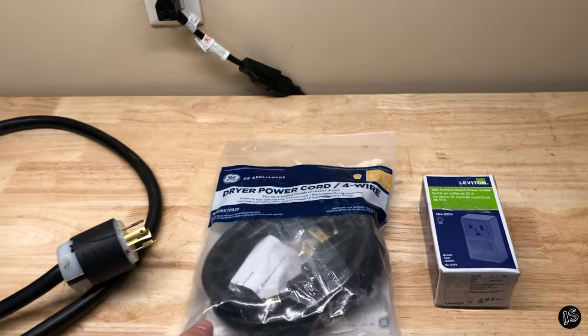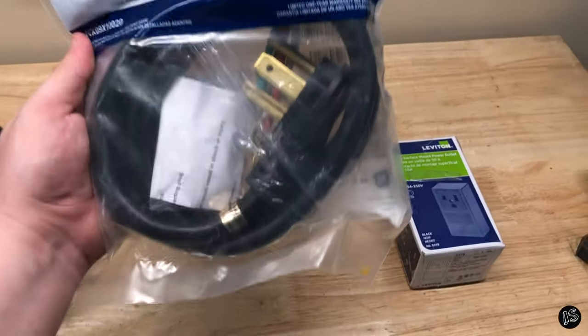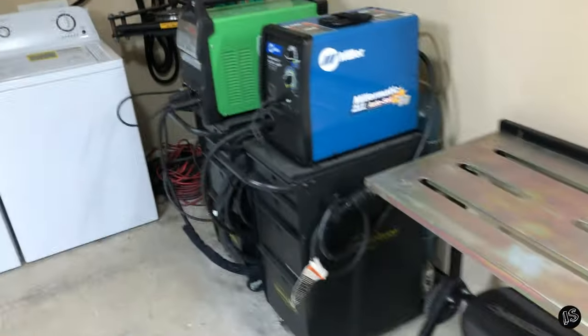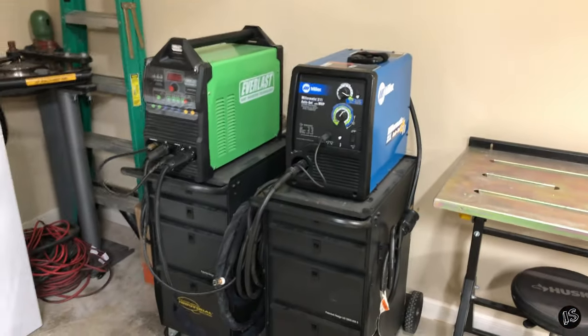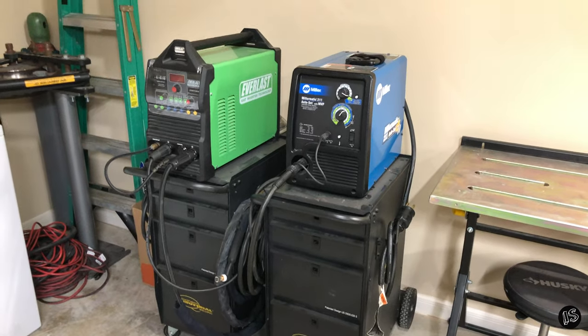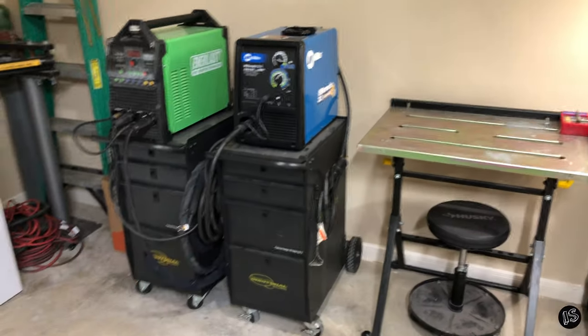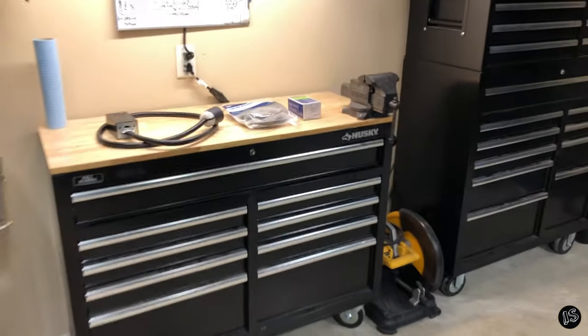I have a dryer over here that has 220. I'll show you how to make a conversion cable to go from a four-prong to your standard welding three-prong. Normally I'll be running 110 for most of the stuff that I use, but every so often on needed welds I need something a little bit heavier, so I'll plug into 220 — and yeah, these things are incredibly useful. I'm going to show you how to make that.